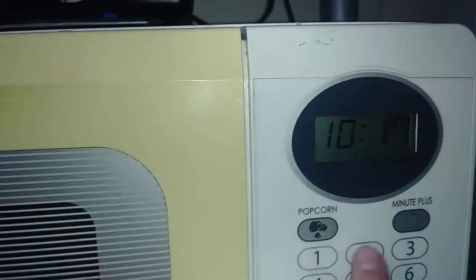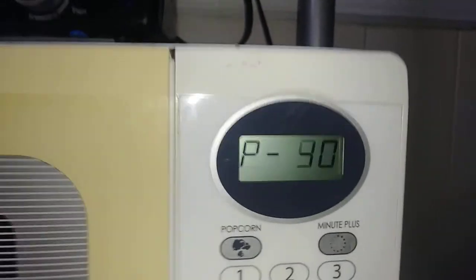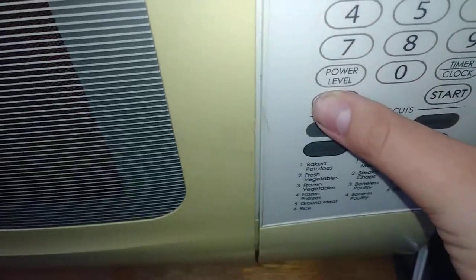Like if you want your power level, just hit power level if you want it at zero. And then you hit start, and it will count down the time. So now I'm going to hit stop.